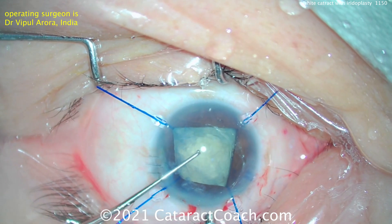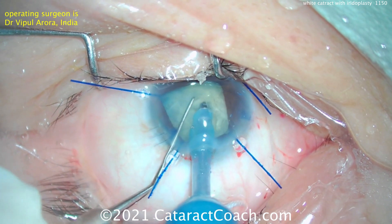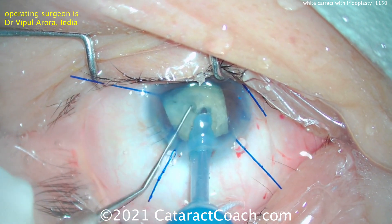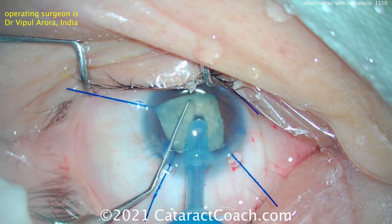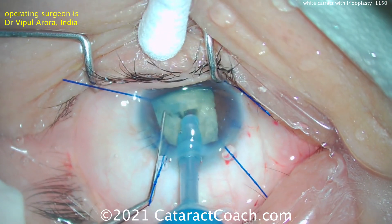A little more viscoelastic, and now time for some phaco. Here's the phaco probe going inside the eye, and a nice chop — beautiful chop there. And then rotating it around and getting these pieces out.